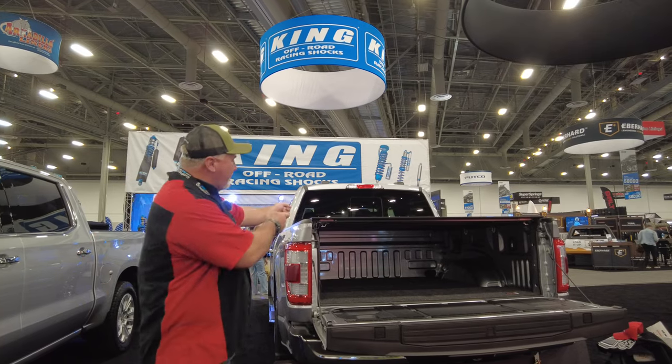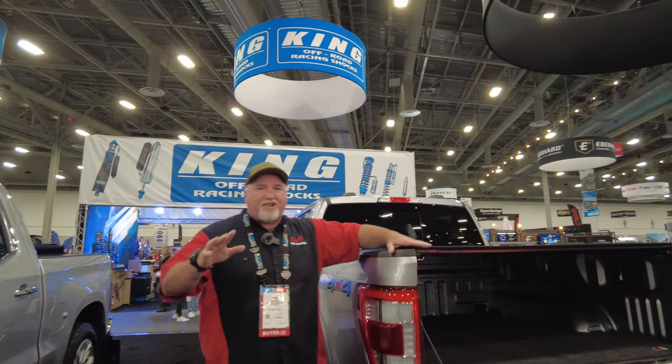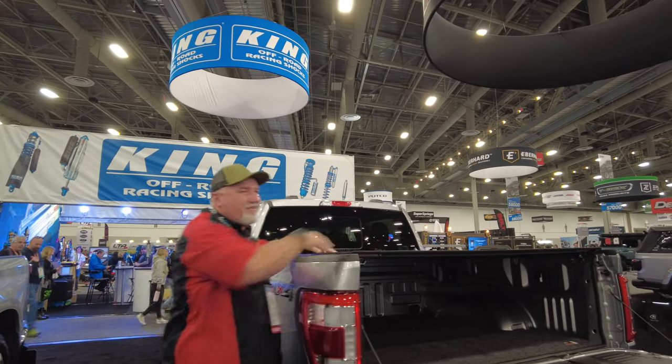I'm finding you new stuff, new products, something great. You've seen the Lomax — I've done lots of those — but this is the Carbon Pro, the Carbon Fiber Lomax.